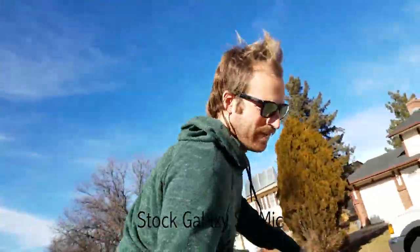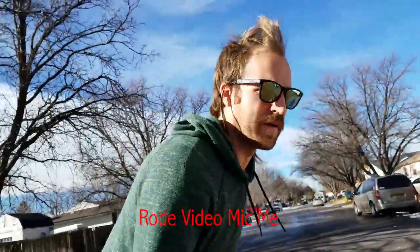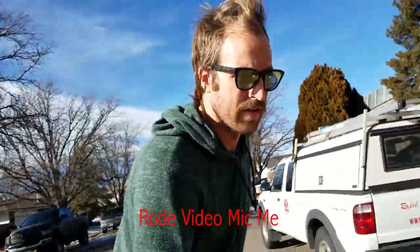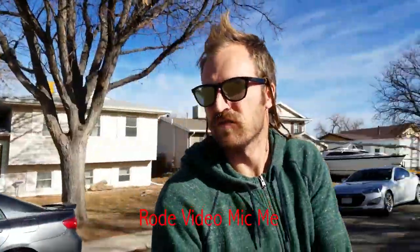Now I'm filming forward on the rear camera of the Samsung Galaxy S7 with the mic pointed towards me. Now I am skateboarding outside with the Samsung Galaxy S7 internal mic. It's not windy out here, but we are moving around a little bit — there's some wind. That's just with the internal mic.